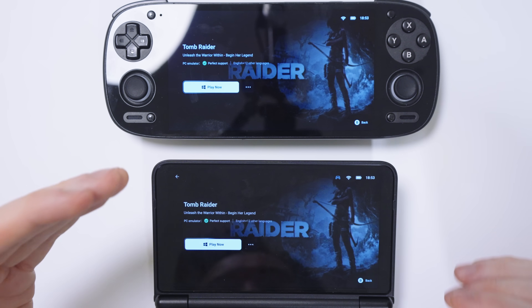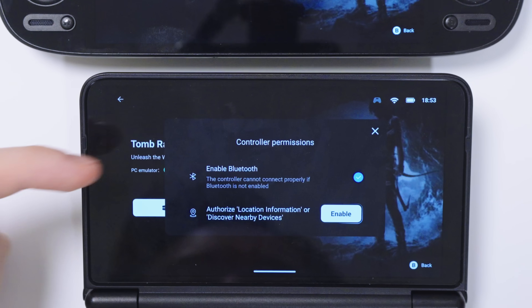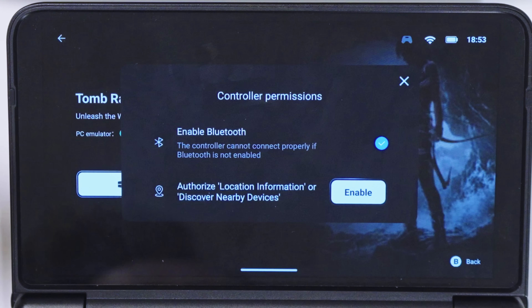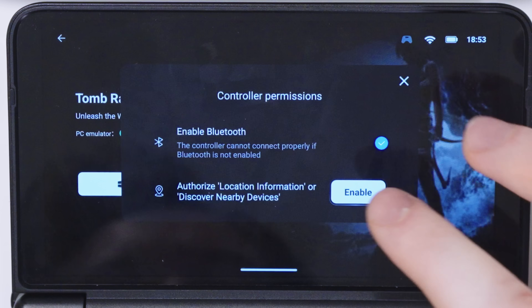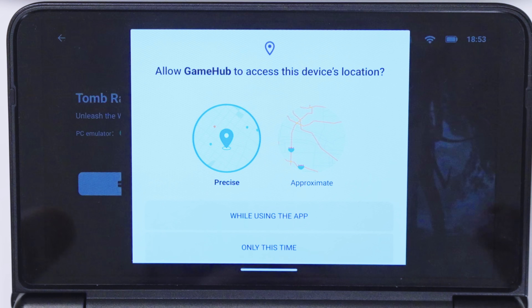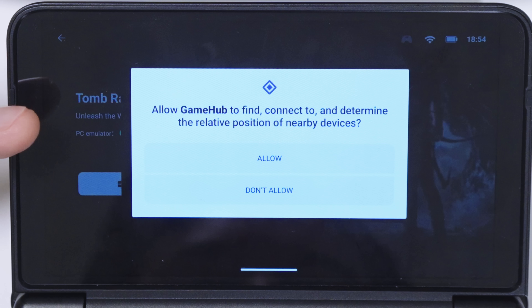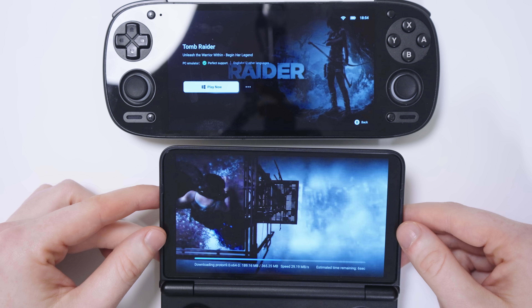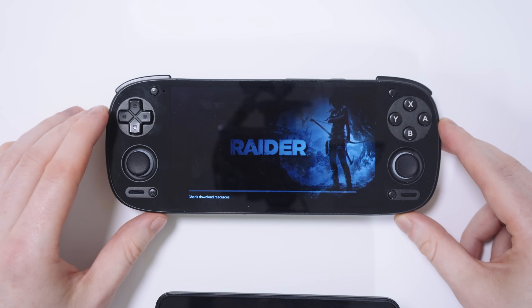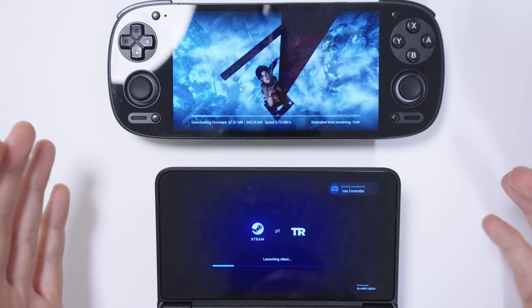Tomb Raider has now finished installing on both versions of Gamehub. Let's begin with the original Gamehub — press play and see what permissions it wants. It wants to enable Bluetooth, saying the controller cannot connect properly if Bluetooth is not enabled. We also need to authorize location information and discover nearby devices, with no reason given whatsoever. We just need to turn on location while using the app. Now let's launch the same game on Gamehub Lite — and it doesn't ask us for any permissions whatsoever. Both are now downloading the necessary firmware and drivers to run the game.